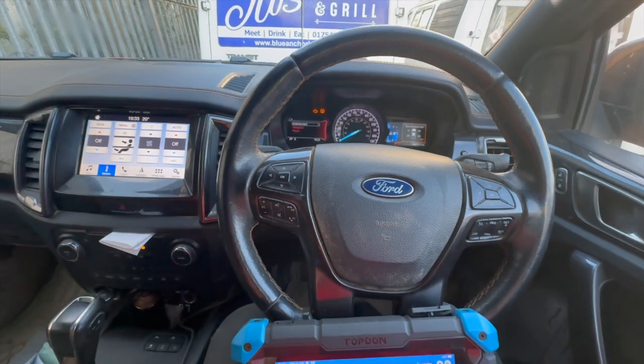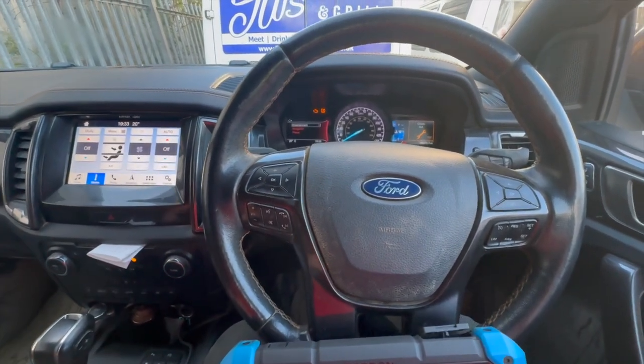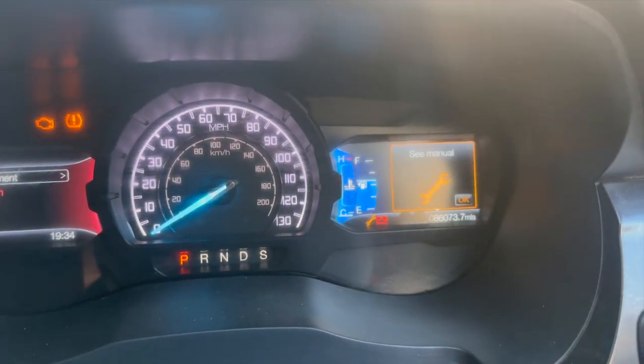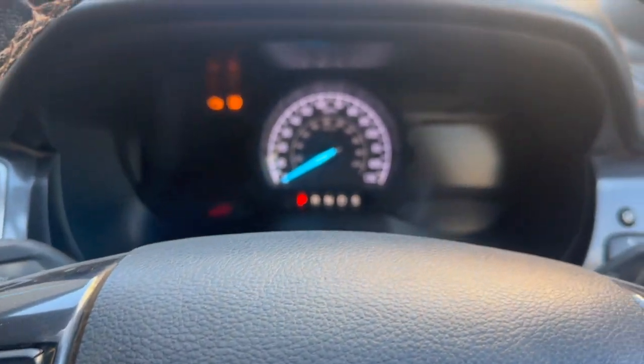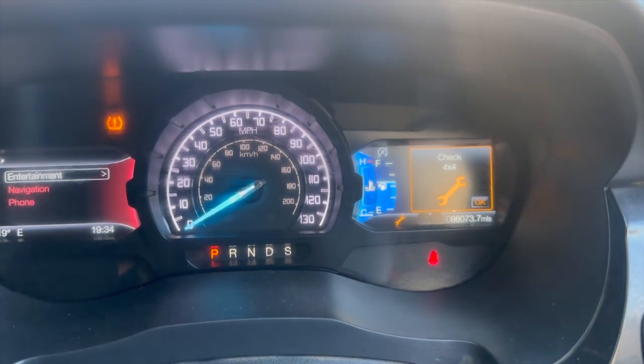Welcome to another video from DIY Daily. Just put a quick video together sharing the fix for a fault on this 2020 Ford Ranger. Basically the issue we've got — you can see we've got the spanner warning light on, and it just says 'Check 4x4' when it comes up. We've just got the ignition on at the minute, and it's the same when it's running as well.